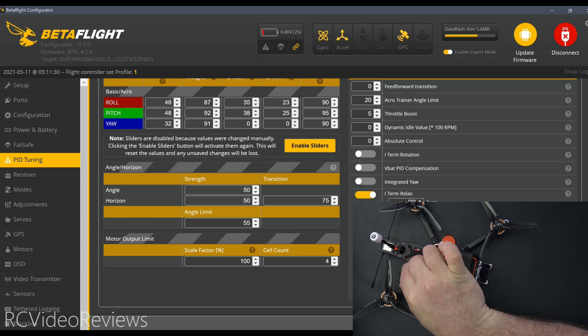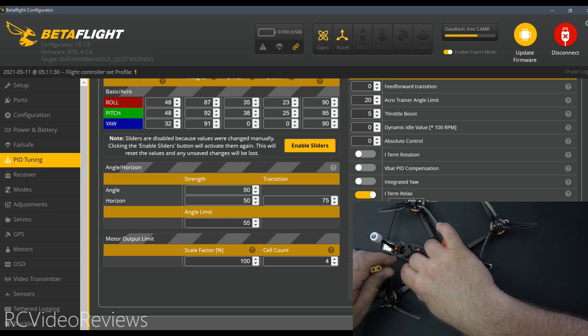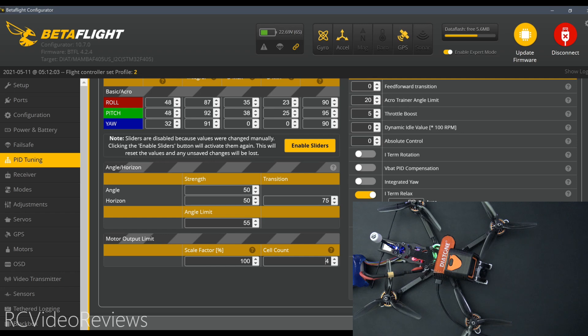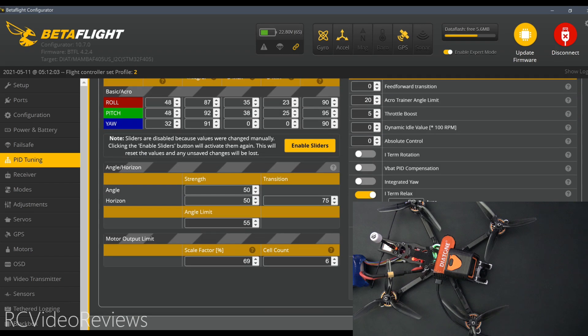The next thing we'll do is disconnect our four-cell battery and connect the six-cell battery. I can't stress this enough — make sure all your equipment on your quad can accept a 6S input. If it can't, you're definitely going to smoke things. There's my six-cell battery connected and you can see Betaflight switched to profile number two, and I've got a scale factor of 69 with a cell count of six.